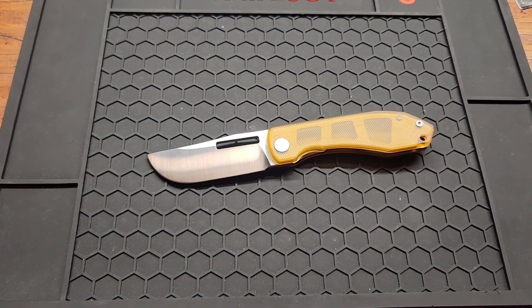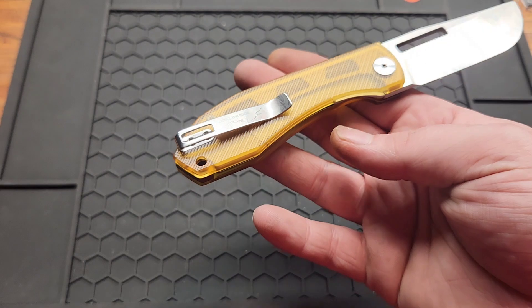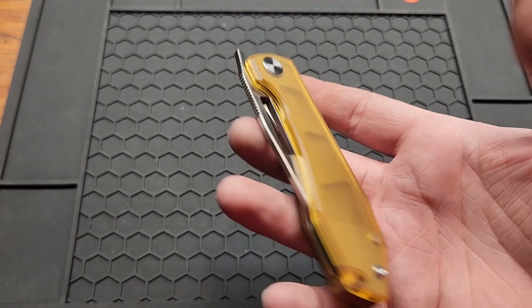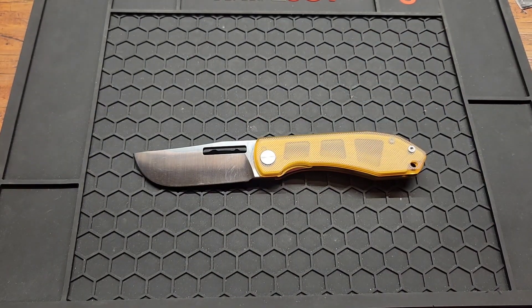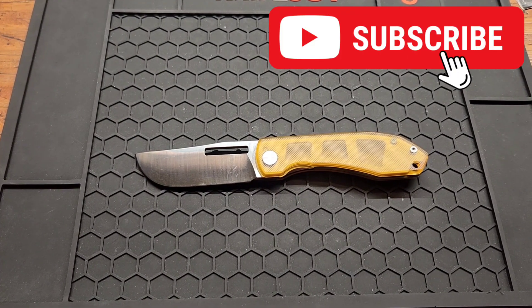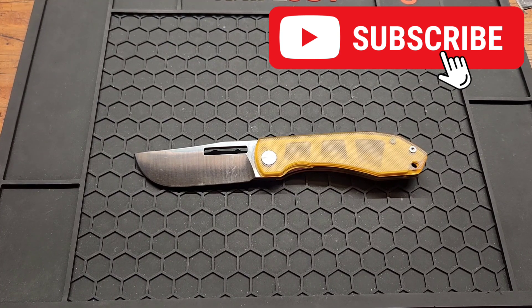Cool knife, definitely worth the sixty bucks. Can't speak on how long the edge will last, but good looking design and seems like it's made pretty well besides the little burr. I'll have it linked down below if you want to pick one up — the only place that has them is his website. I believe this is his first design. Subscribe if you haven't already, give me a like and a comment, and see you on the next one.